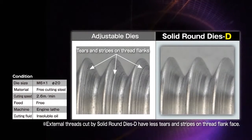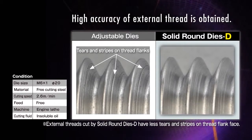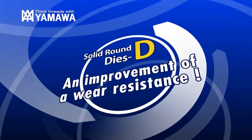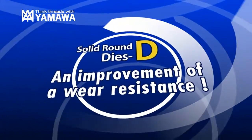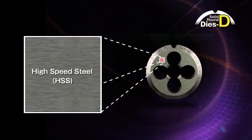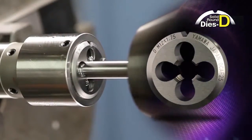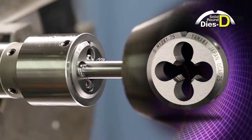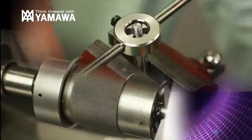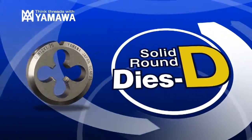The solid round dies D has succeeded in solving the difficult problems related to adjustable dies and has achieved high precision cutting of external threads. By utilizing high speed steel, wear resistance has been improved for consistent threading. The Yamaa solid round dies D ensures reliable external threading. Use the Yamaa solid round dies D for your machine threading and hand threading operations.